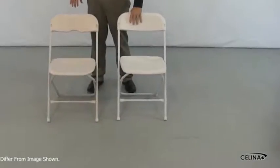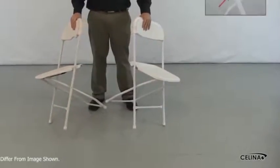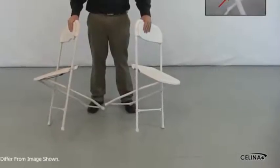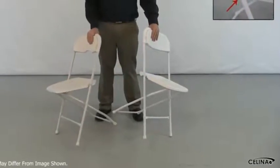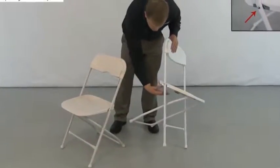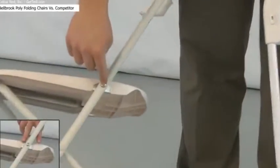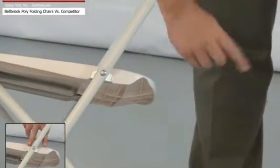Our first topic is the clamp which connects the chair frame to the seat. As you can see, the Bellbrook chair has a wide clamp, secured to the chair with a bolt and also two rivets. This increases the chair's stability, and the chair can hold more weight for a longer period of time. Our competitor's chair only offers the bolt through the center, and the overall clamp is smaller in size.